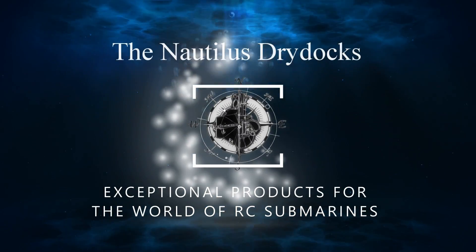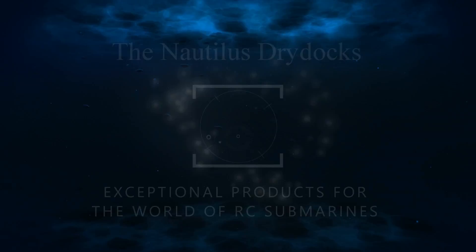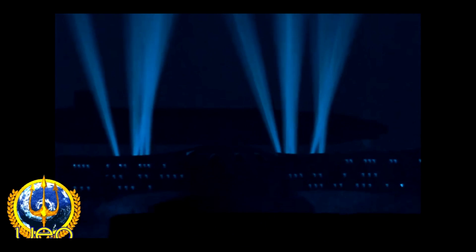If you were a child of the 90s like I was, if you like submarines, or if you just like the color blue, you may be familiar with the TV series Seaquest DSV. This took place in a fictional future where the World Oceanographic Institute sends forth a research submarine that is about 800 miles long to ply the depths and keep the peace in the world's oceans.